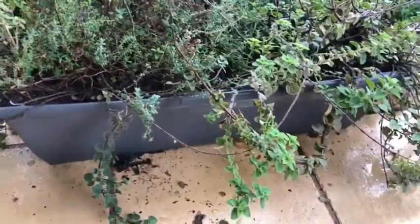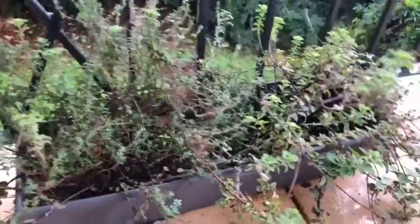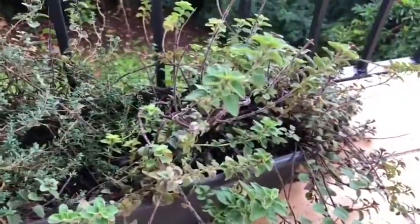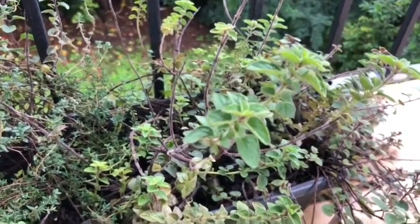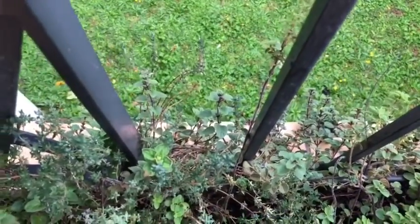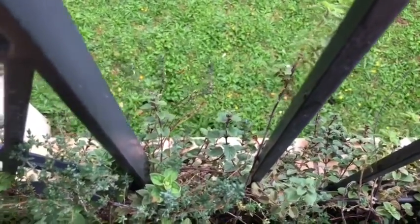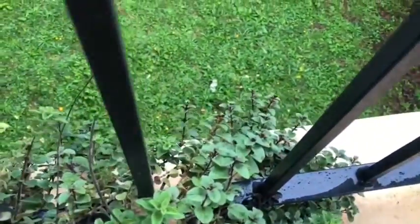Down here I have a tray of herbs — this is a great way to grow herbs in long trays that aren't too deep. In here I've got oregano and thyme. I use oregano a lot with pasta, and thyme when cooking fish or in soups. If you put oregano in a pot it cascades beautifully over the edge — it can make a gorgeous hanging basket. It's very, very hardy to grow.